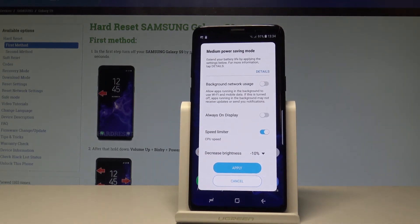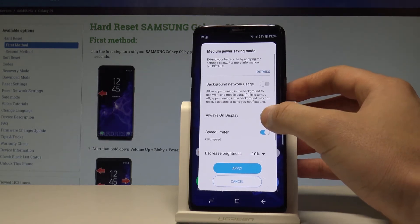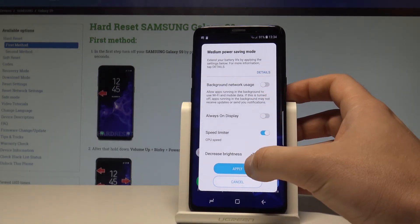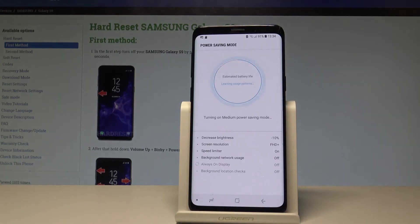Right now you can enable the medium power saving, which extends your battery lifetime by applying the settings below. You can read the restrictions right here — for example, you can enable or disable always-on display. If you are aware of this information, tap Apply.